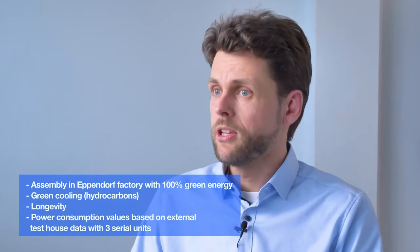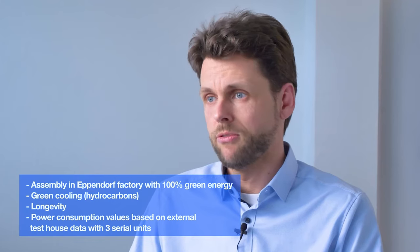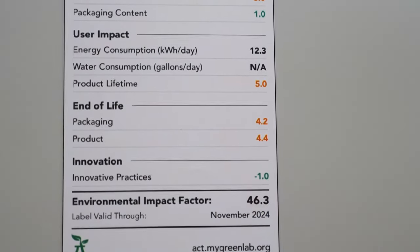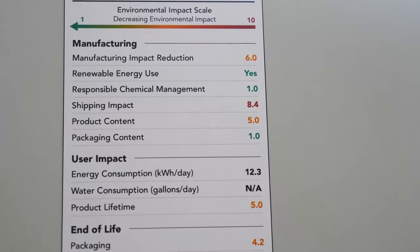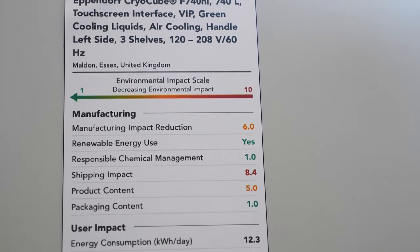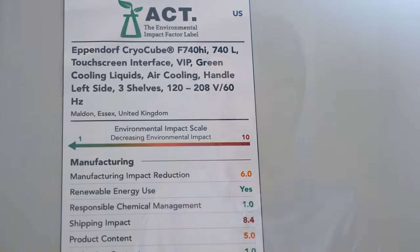The longevity of the units results in typical usage of 8, 10, or even 12 years, depending on location and usage, which means you have very low running costs. There are also white papers available on the Eppendorf homepage where you can get more information about what we've done in our factory to improve the footprint, and what you can do in your lab to improve sustainability in your daily work.